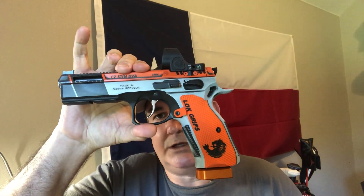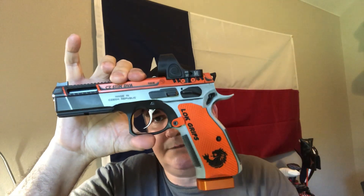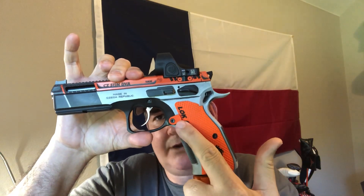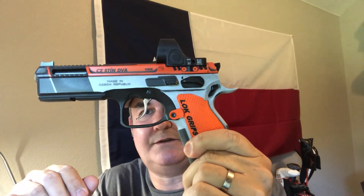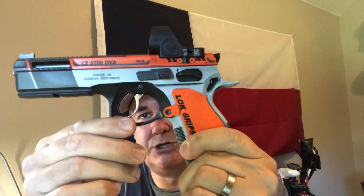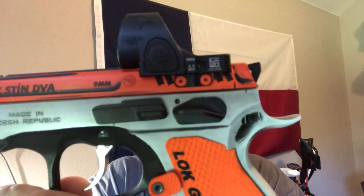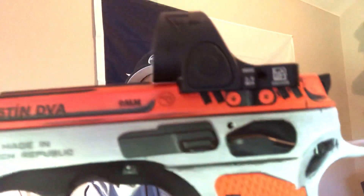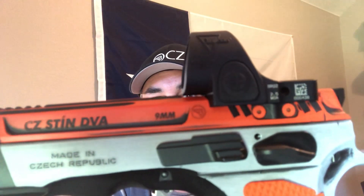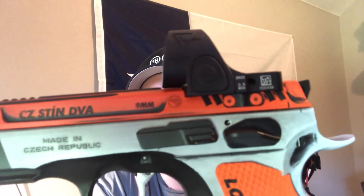This thing is totally awesome. I have my Lok palm swell grips on here, and the Lok grip mag release. It does have the SRO on it and it is a low mill — I mean, this thing is low. Look at the way it's milled in there. You can see the gap — it is super close. He actually cuts a little notch out for the overhang, so this thing is super low.